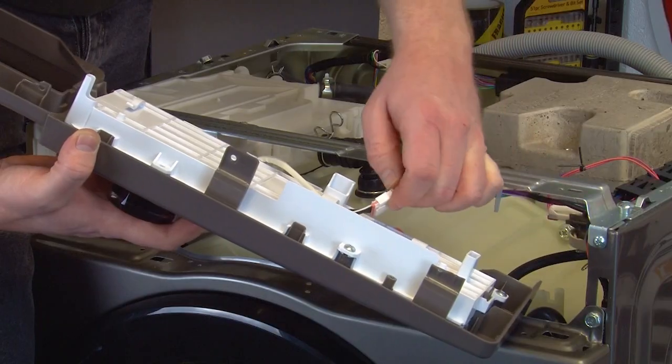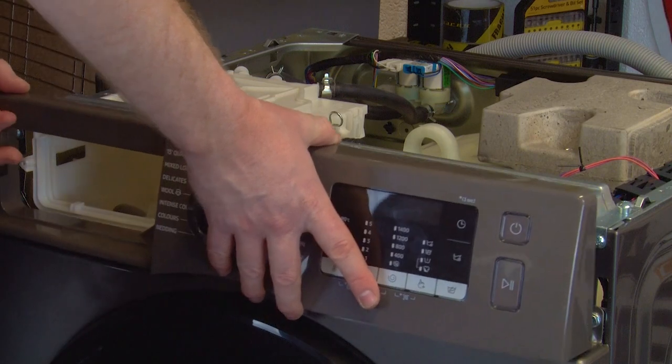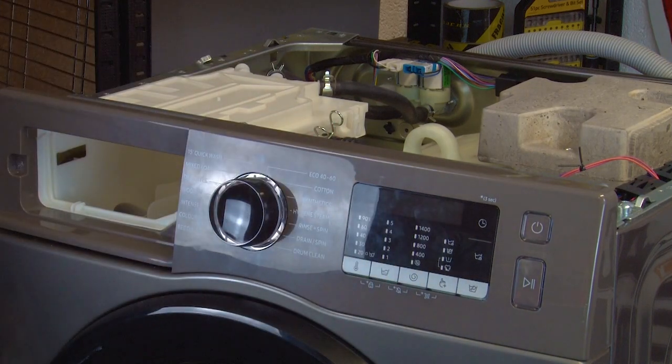Reconnect the electrical connection and then fit the control panel and PCB into place. You can then refit the screws.